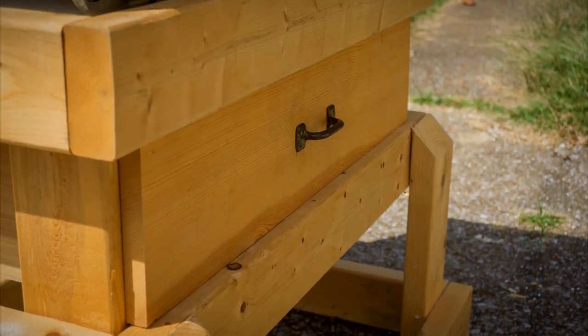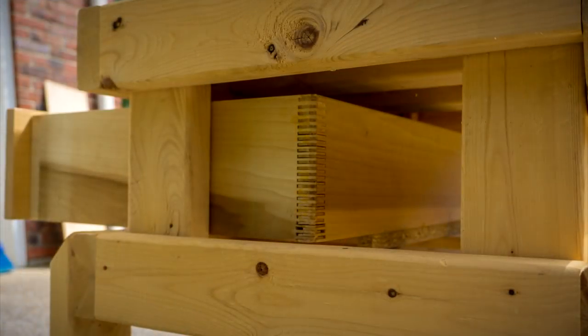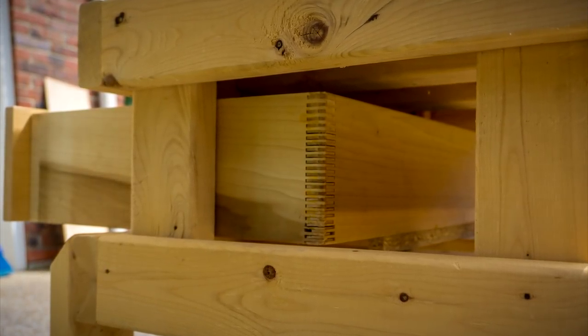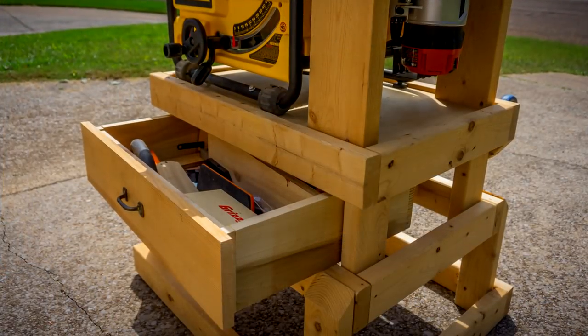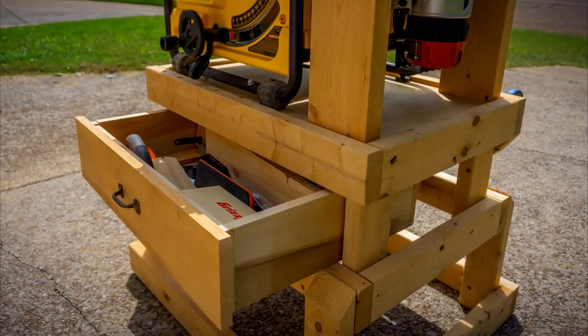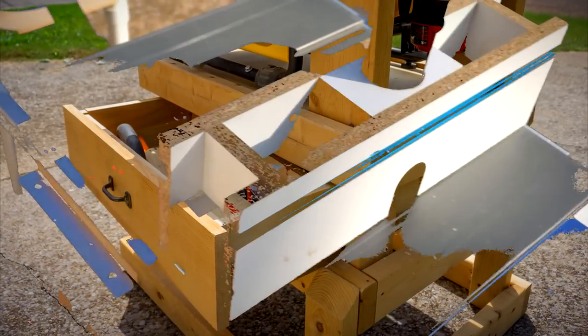I think this is actually the first drawer I ever made, and I know it doesn't look awesome — I actually tried to use a finger joint jig that I made and it doesn't look great, but hey, it gets the job done. This thing works both in the stored and upright position. I love it because everything I need is right there and it's a super efficient way to use my shop space.